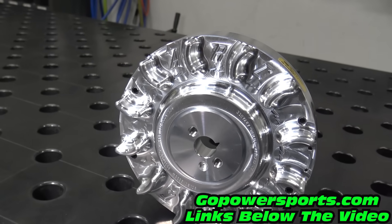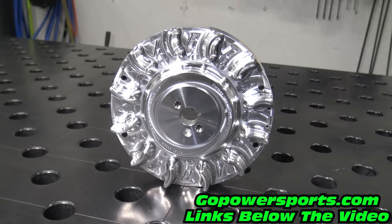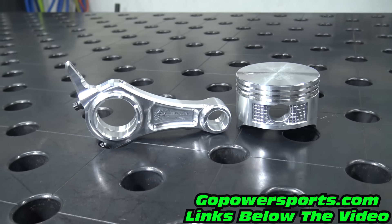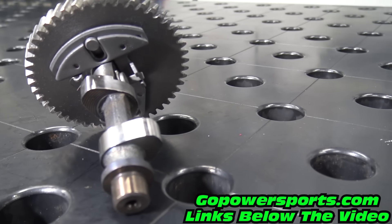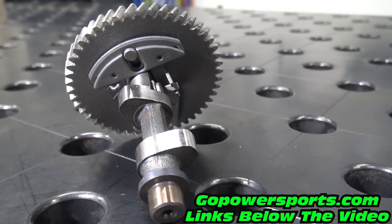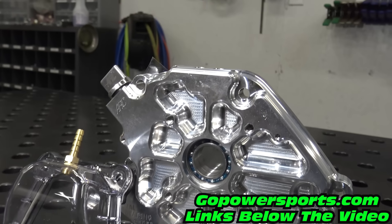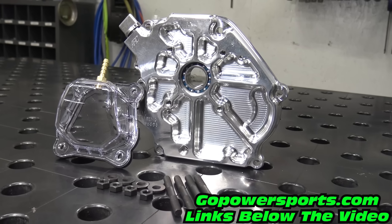On this build, we'll be installing a billet flywheel for safety and less drag on the engine, a billet rod for longevity, and a flat top piston for higher compression. This kit comes with a 292 lift cam with a max RPM of 9,000. We'll also be adding a billet side cover for tighter tolerances and less block flex, head studs, and a clear valve cover.